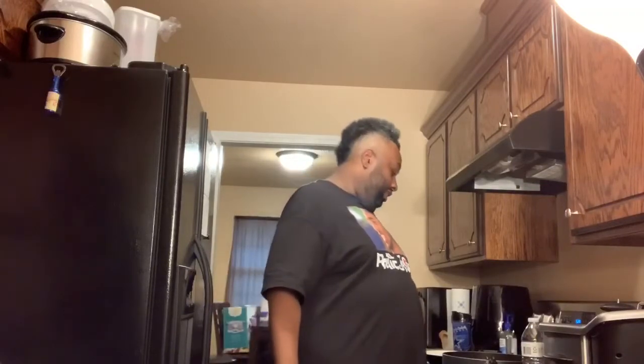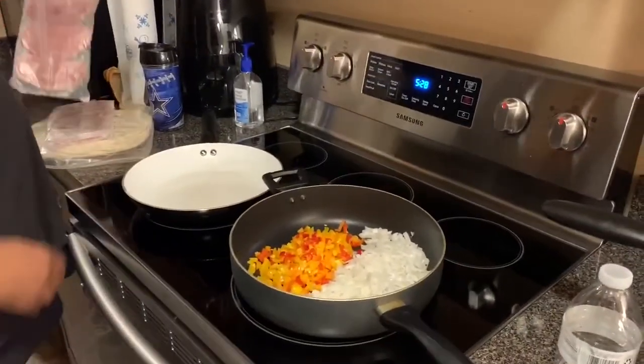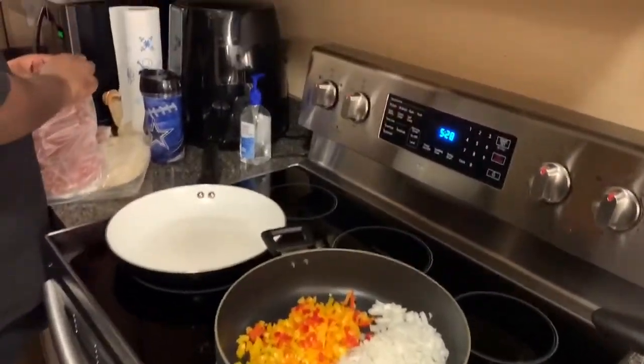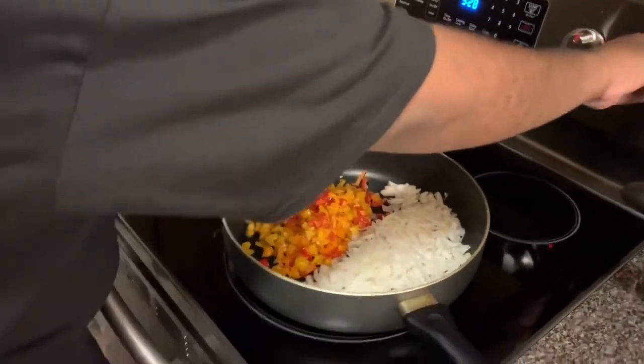Okay, I'm gonna cut the Philly style — the onions and the bell pepper — cut up real good, y'all. First of all, let me cut this down and let this thing start.